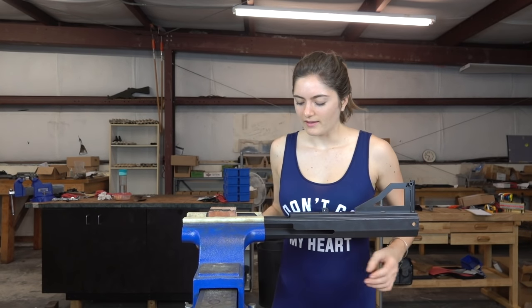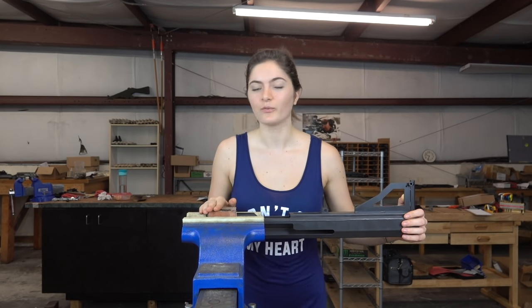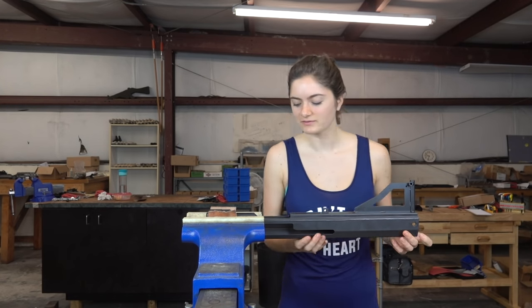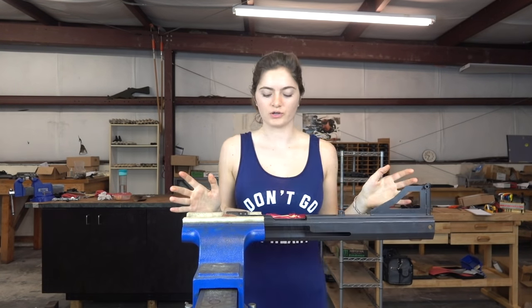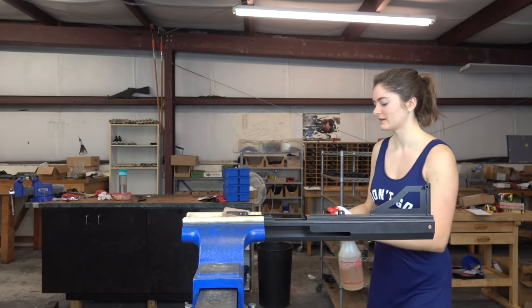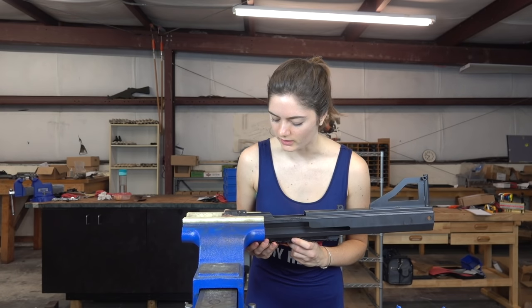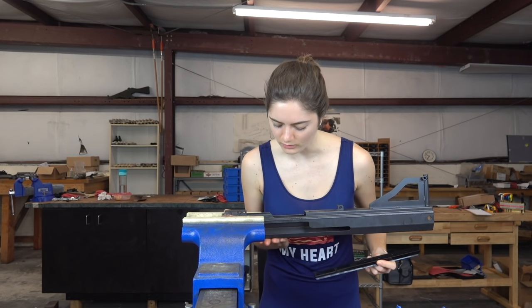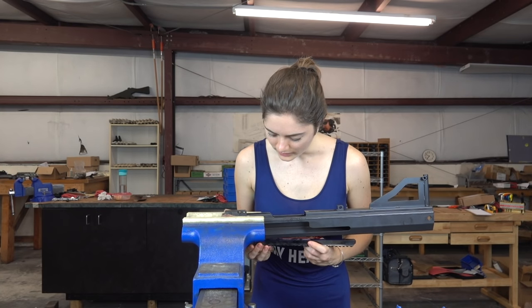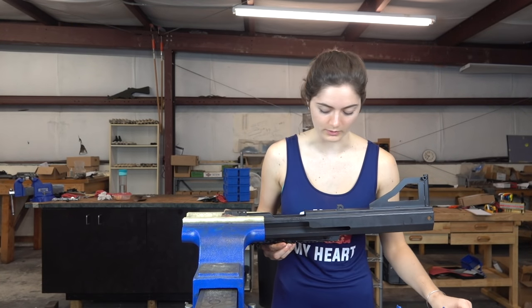You've got to clamp the thickest part in the vice because if I crunch the receiver I will be fired — not really, but I should be. What we're going to do is put the scope rail on, and I like to give it a little bit of lube. The things I've learned working here — it's amazing to know how much I didn't know when I first started. I didn't even know how to work a drill.